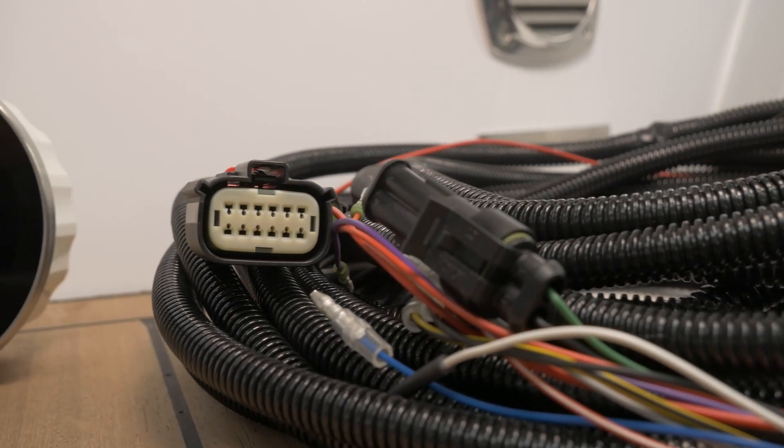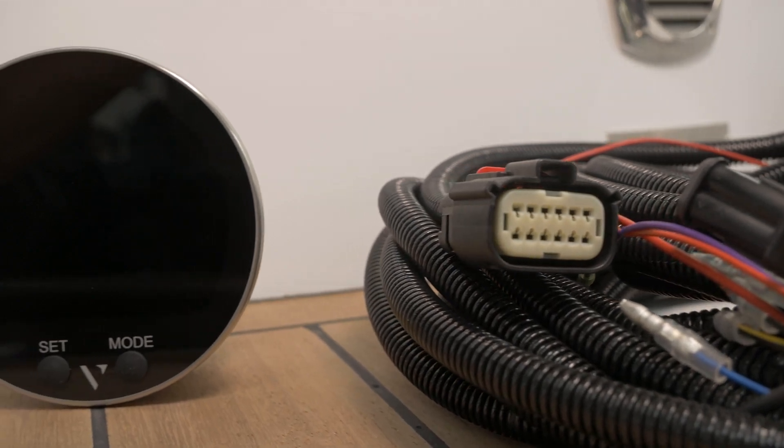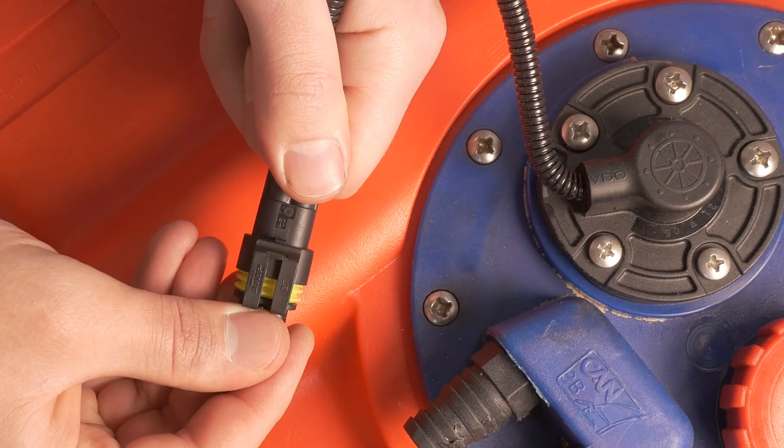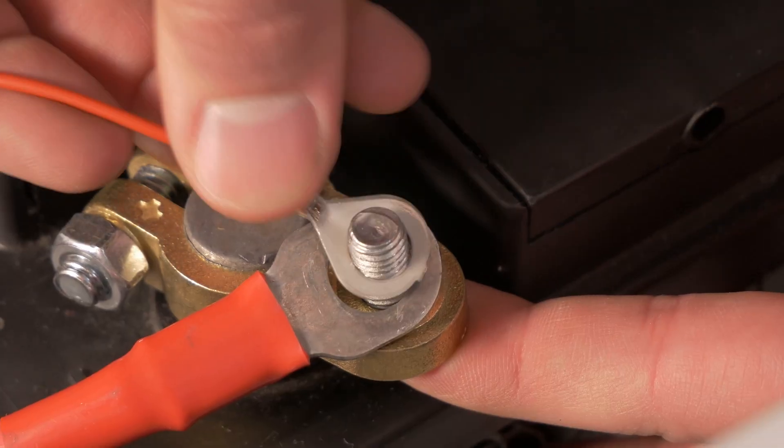All these parts of the system are easily connected by the provided wire harness, designed to make the system installation as easy as possible. Dedicated connectors are provided to interface the engine and all the components of the kit, including additional plugs to further expand the system with optional accessories.